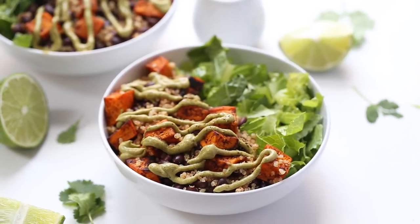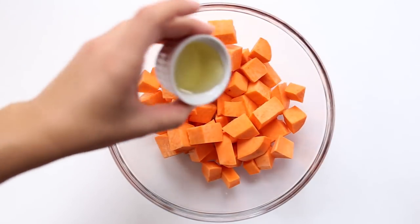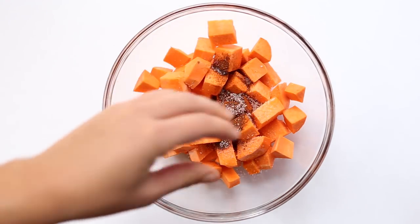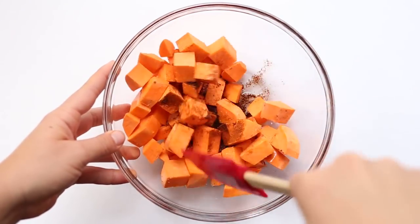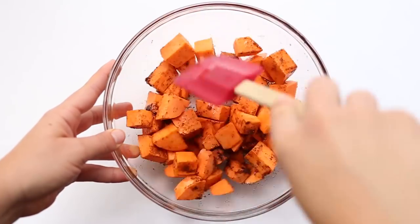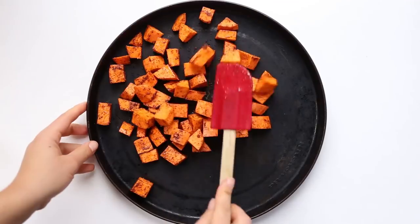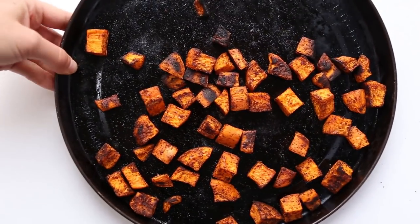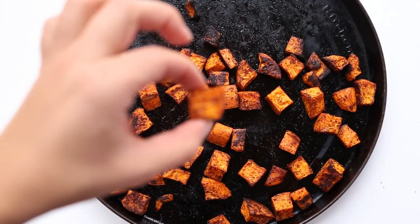Next we're making our roasted sweet potato salad. Start by adding some sweet potatoes into a bowl along with some avocado or coconut oil, some chili powder, and a sprinkle of salt. Stir this all together and transfer onto a baking sheet. We are going to roast these sweet potatoes at 425 degrees for about 15 to 20 minutes depending on the size of your sweet potatoes.